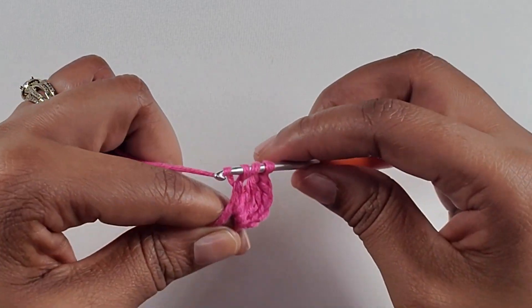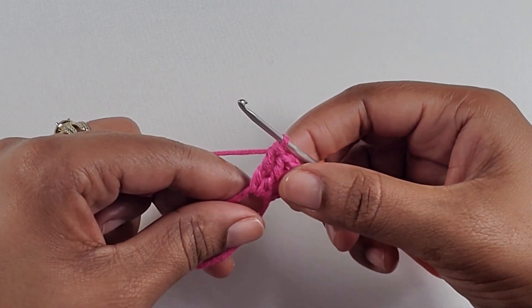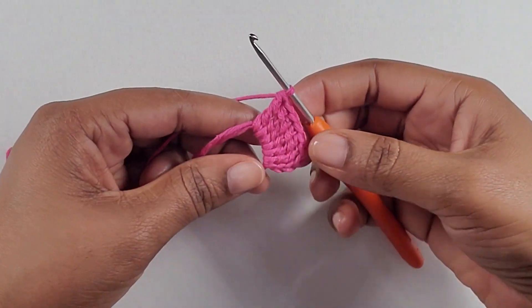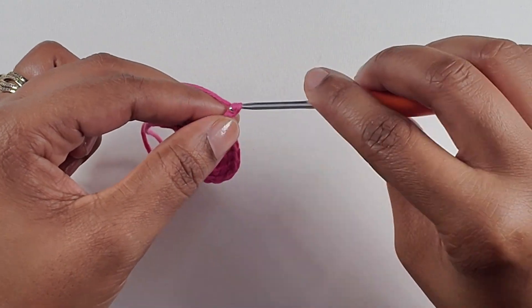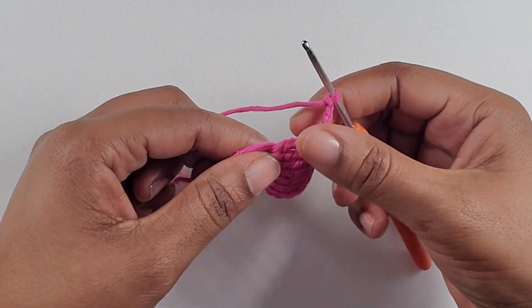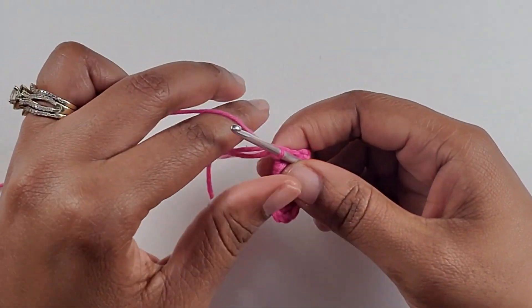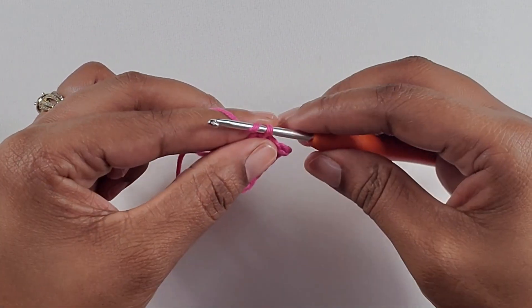So just repeat the same steps, and I'm going to continue doing this until I get to my seventh treble crochet. Now I have come to my seventh treble crochet. I'm going to chain up four: one, two, three, four. That completes our first side for the bow, and I'm just going to make a slip stitch.